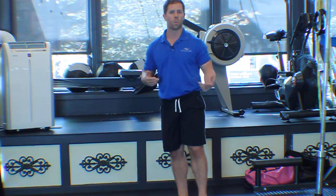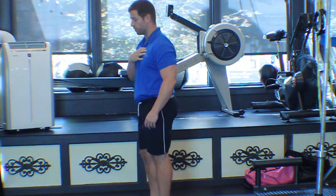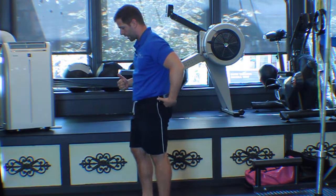The problem is, most people do it wrong. Here's what most people do: when they step back, they tend to stay upright. What I want you to do is get your chest over your knee and your knee over your ankle. That alignment recruits a lot more glute.